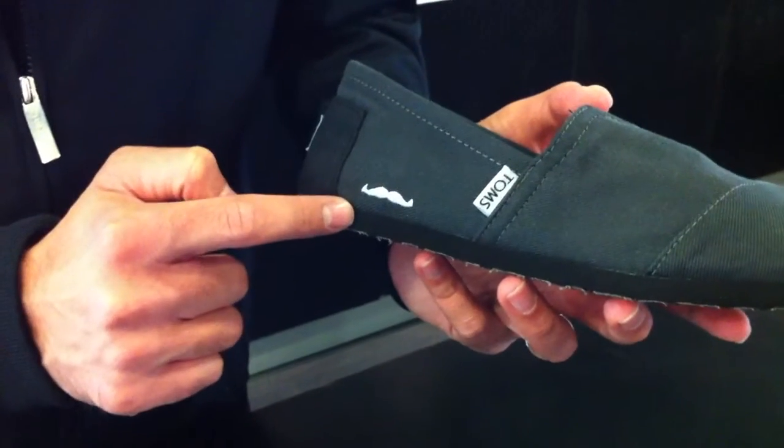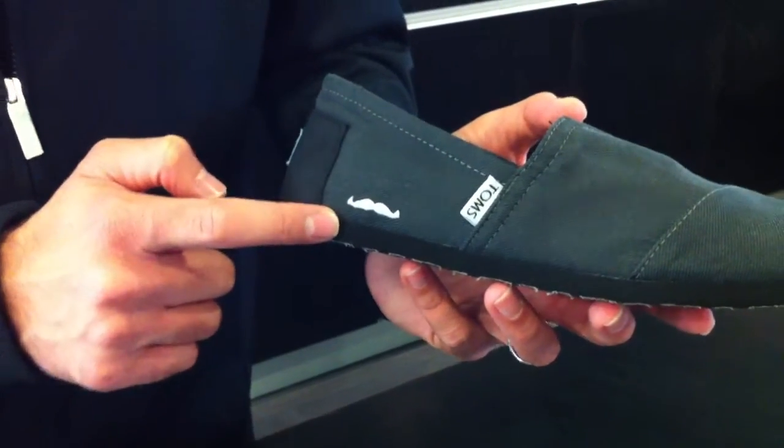The detail to be most aware of is the Movember mustache. In case you're not aware, Movember is a month-long event during the month of November where men are supposed to grow their mustaches to create awareness for prostate cancer, testicular cancer, and men's depression. And Tom's has joined that effort by symbolizing the mustache on their shoe.